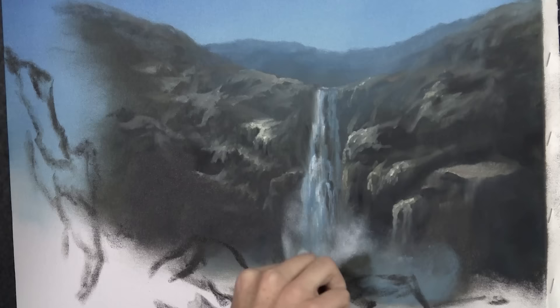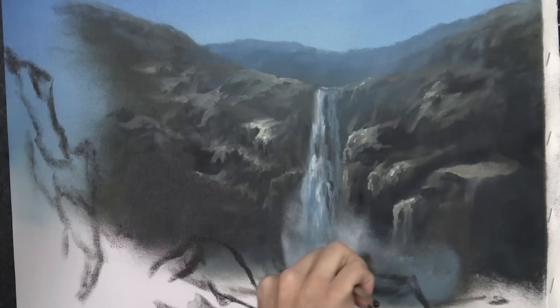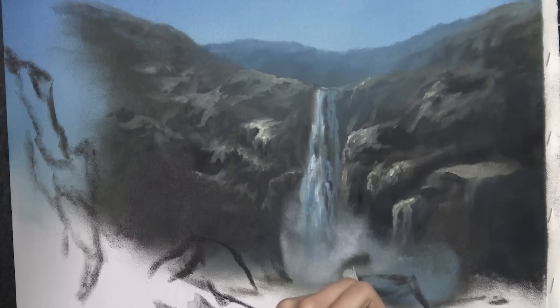We can really make this painting come alive when we do this. We can also use this to create some extra depth in and around these rocks. I have a suggestion of a rock here — we can bury that in the mist.